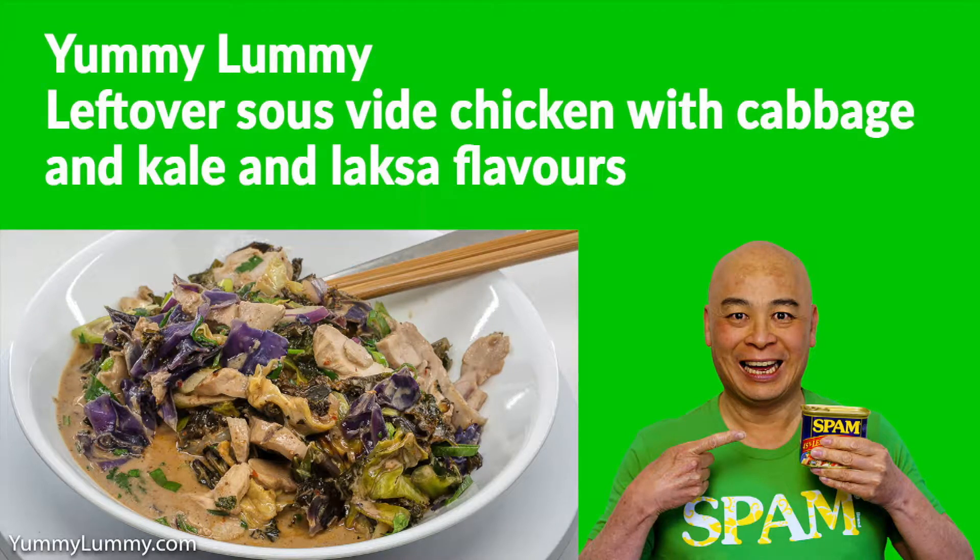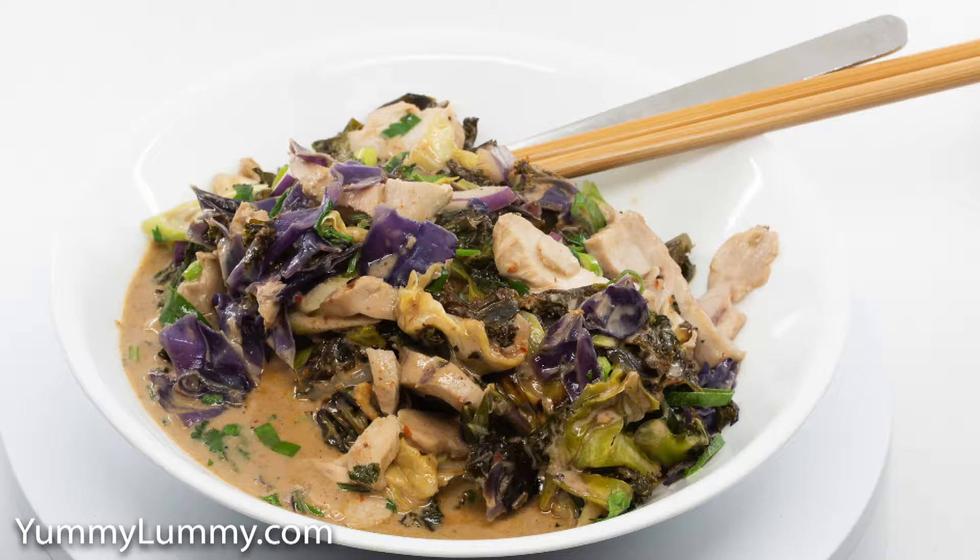G'day food lovers. Tonight I made a chicken, cabbage and kale dish with laksa flavours and coconut cream.